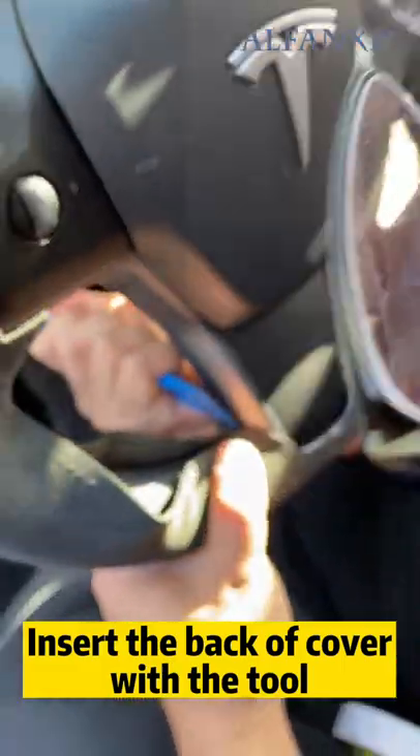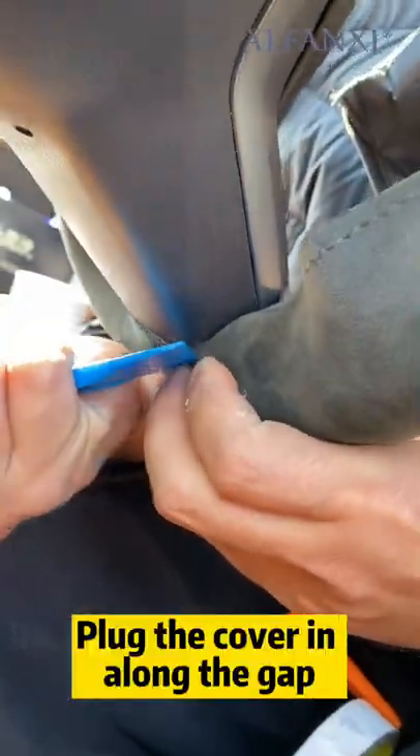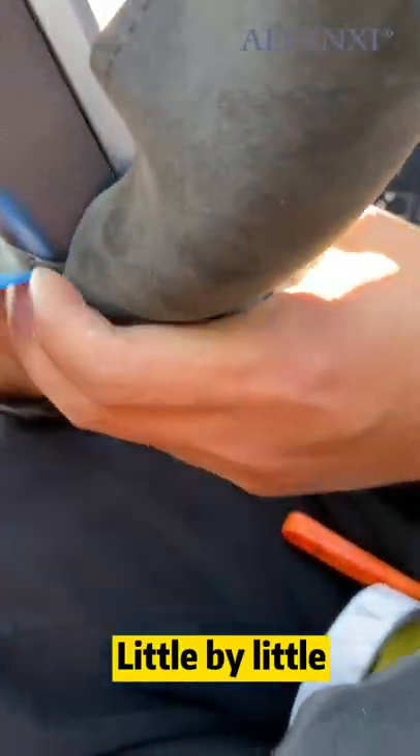Insert the back of the cover with the tool. Plug the cover in along the gap, little by little.